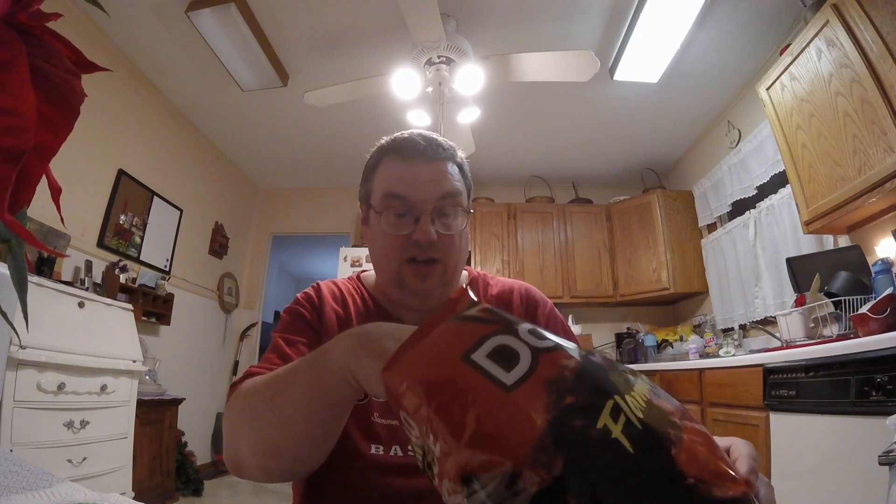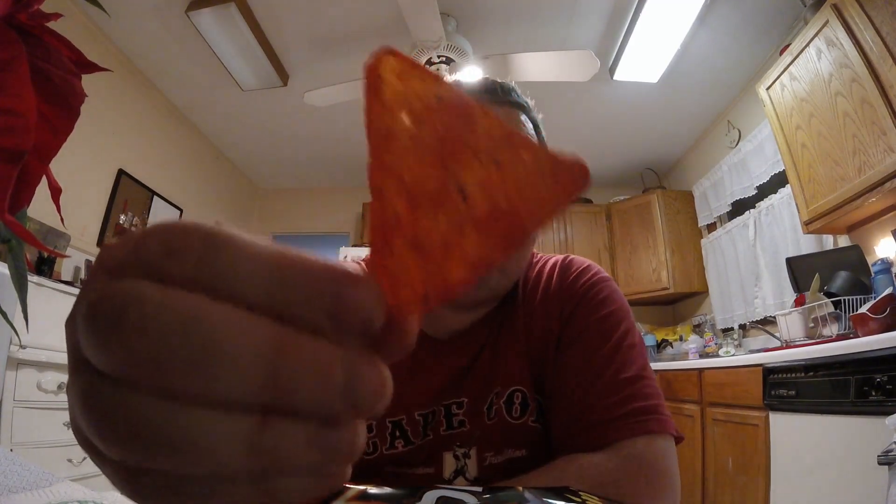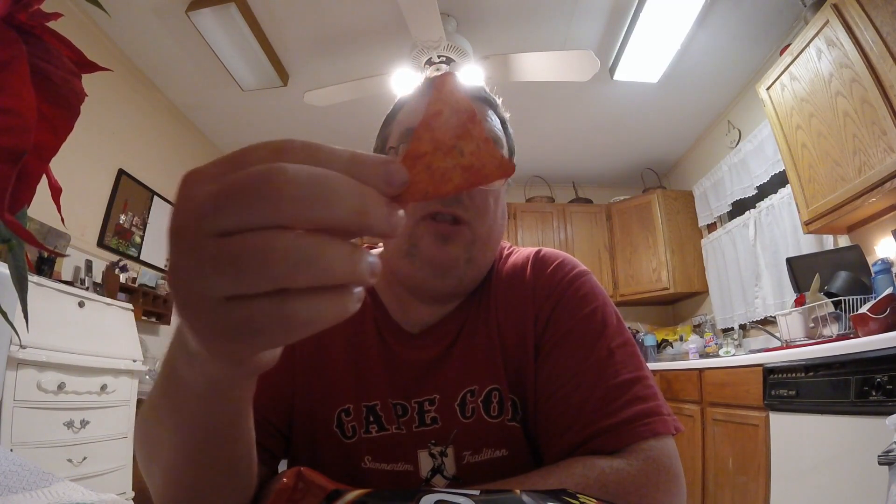Let's pick one out — well, they're all red, but this one's pretty good. Here it is in all its Flamin' Hot glory. And of course, I don't have a drink with me because I guess I like to live dangerously when it comes to hot and spicy foods — or foods that are supposedly supposed to be hot and spicy. Anyway, let's not waste any time. Let's see how Flamin' Hot these really are.